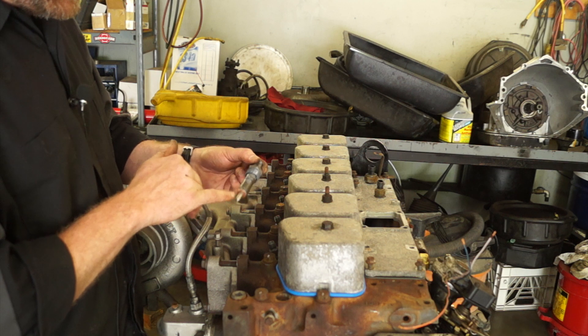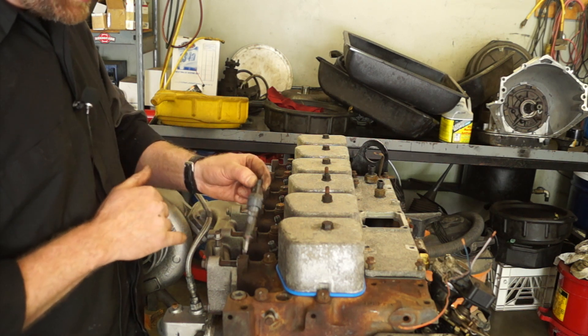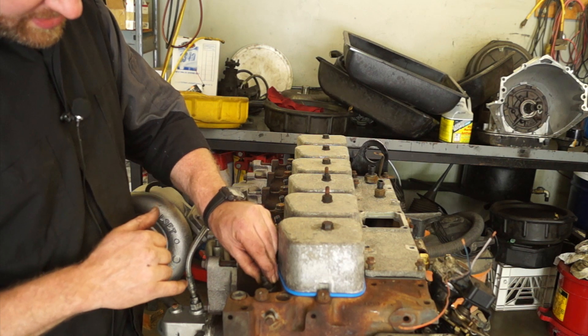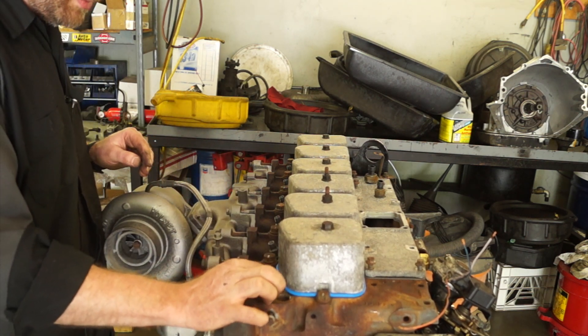I always put a little bit of assembly lube on the washer as well as on the threads. Make sure that when you put these guys in they index correctly, then you just snug them up and torque them down.